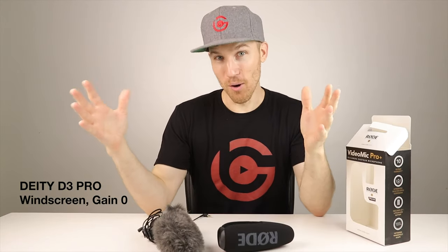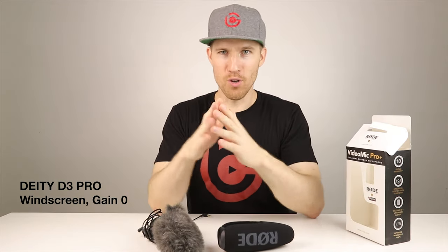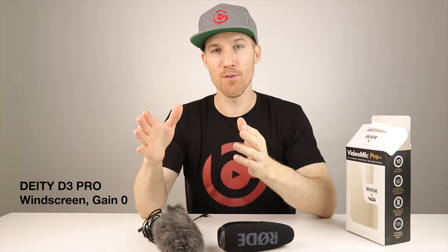That was a lot of talking — the proof is in the pudding. Let's see how this audio stacks up side by side. I'm going to talk in a normal voice. Now I'm just talking normal into the Deity D3 Pro. As you can see I've raised the levels up — the gain is on zero, the high pass filter is also on zero, so I didn't add 75 or 150. I didn't add any gain to it; it's at zero. Just talking normal. This is what it sounds like.